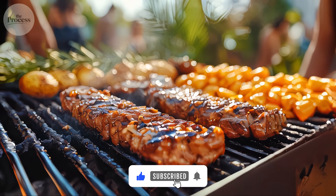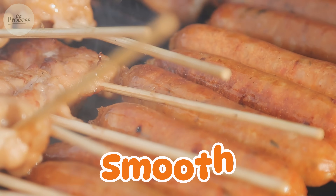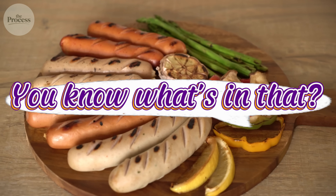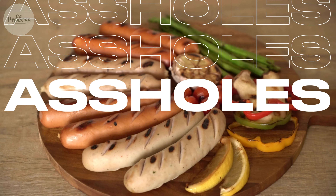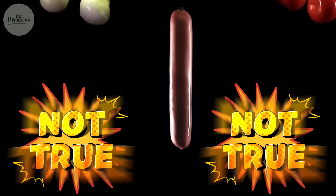You're at a backyard barbecue. Someone hands you a hot dog. You bite in. Smooth. Salty. Pink. Your friend leans over: 'You know what's in that? Lips and assholes.' But here's something that might surprise you — that's not true.